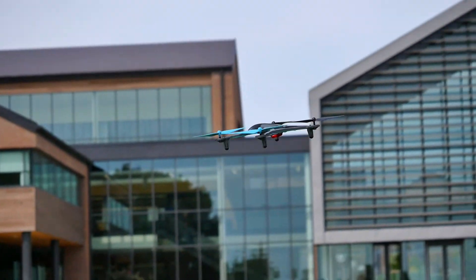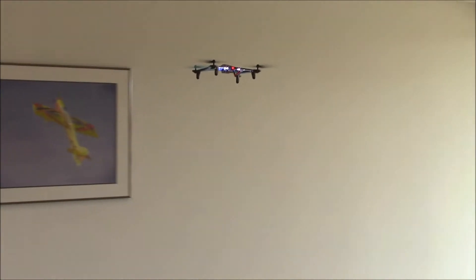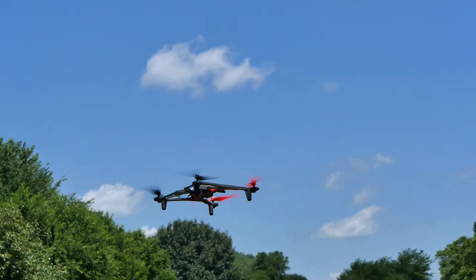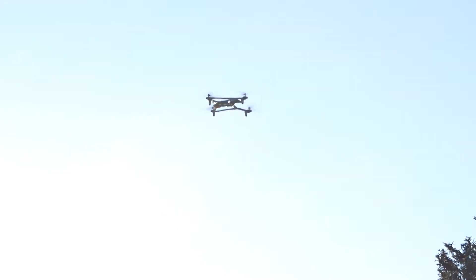During flight, your Vista may pull or drift slightly in one direction even when you're not giving it any input with the sticks. This may require a few clicks of one of the trim buttons on your transmitter to correct. Trimming should be done indoors or when the wind is calm.